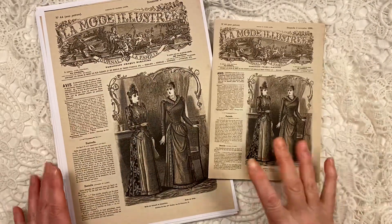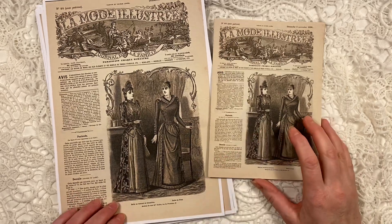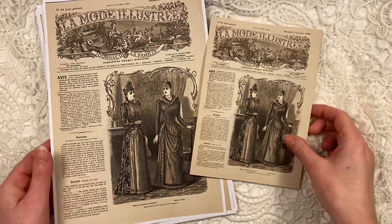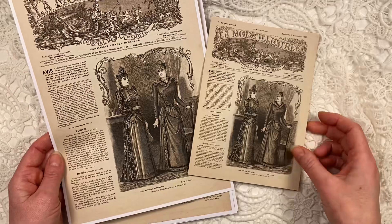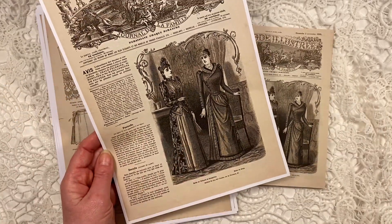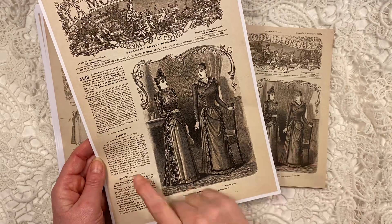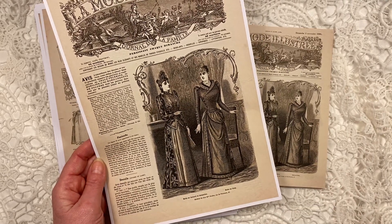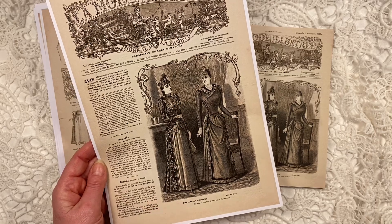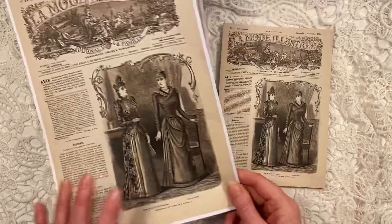So these are all the original images. I have restored them to give you a better quality image. You can even read this — it is in French, obviously, it's a French magazine. I can read this; with a magnifying glass, of course, you could read this.